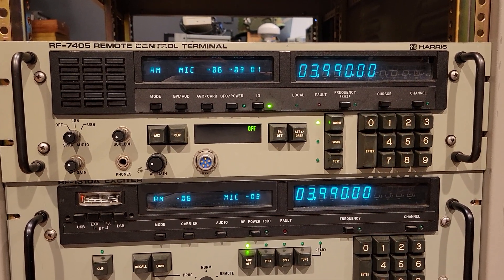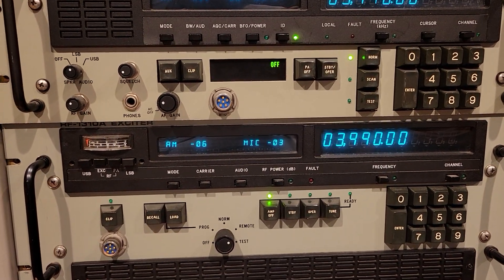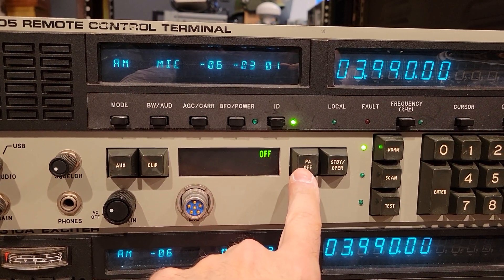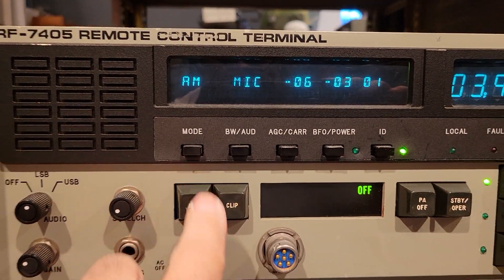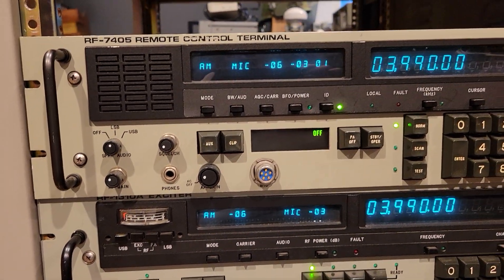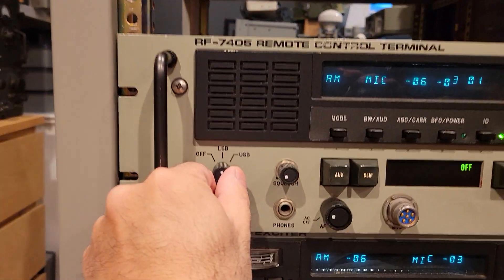Once I turned it on, it's already reflecting all the parameters and details of the actual exciter itself. It's giving you status here of the power amplifier being off. So let's walk through this a little bit. Because these units can control receivers and exciters — receivers and transmitters — you need to have the functions of both present in this unit.